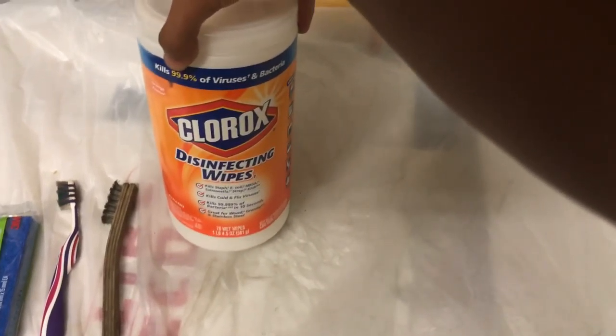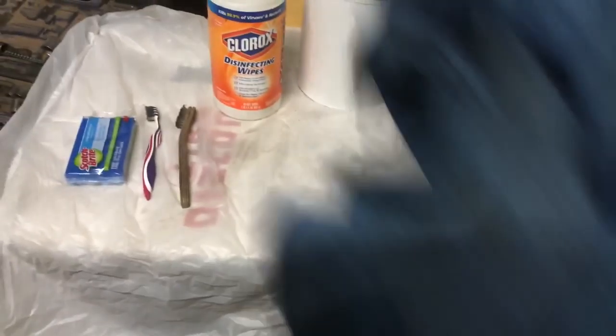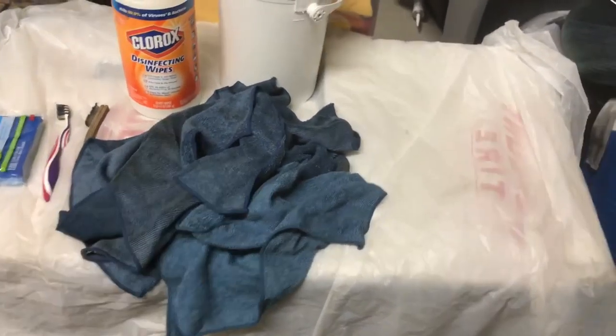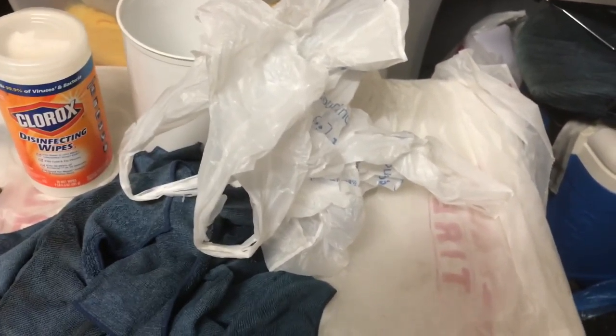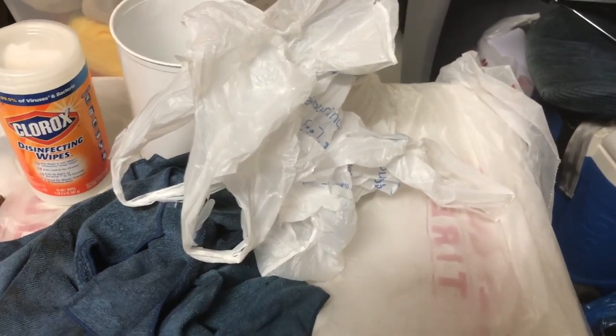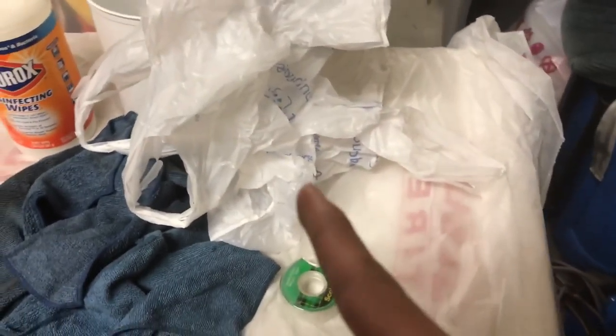You're probably also going to want some sort of wipes — I'm using Clorox wipes. Possibly a bucket of some sort, a bunch of microfibers, any type of plastic bags like grocery bags. You can cover up your battery, alternator, distributor, fuses, and all that. Also tape, just so that the bags don't fly away and they're secure.